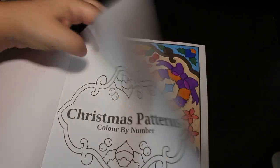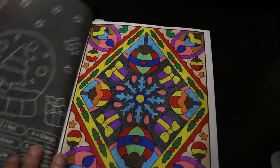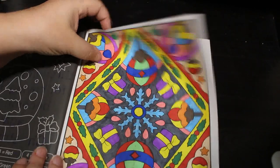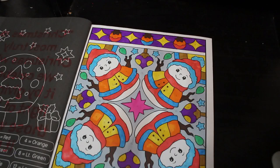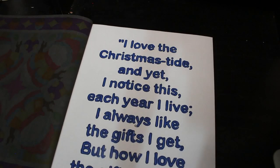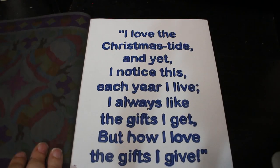Christmas Patterns Color by Number by Prachi Duan Sachdeva — I love Christmas on these ones. You've got the writing as well. I colored the quote first: 'We are better throughout the year for having spirit — become a child again at Christmas time' by Laura Ingalls Wilder. Then I colored this one with a little snowman — Jennifer loved this one, she said 'I love the snowmen.' And then: 'I love the Christmas tide and yet I notice this each year I live — I always like the gifts I get but how I love the gifts I give.' That is true because Christmas is about giving — whether it's presents, love, support, compassion, or help to charity. I do like that book.